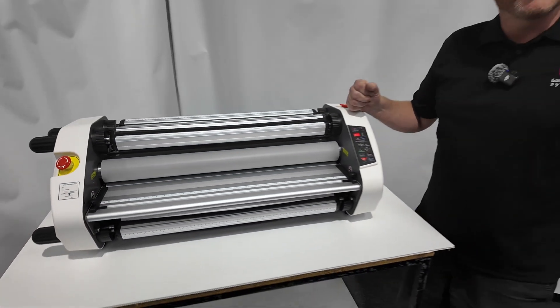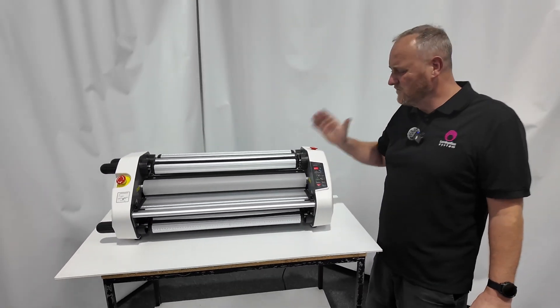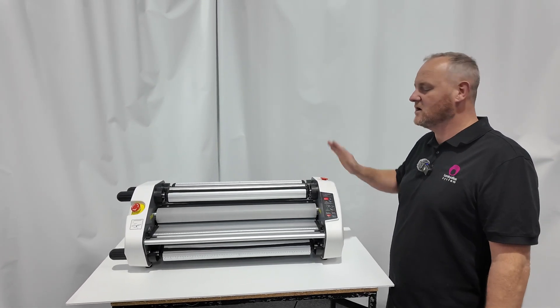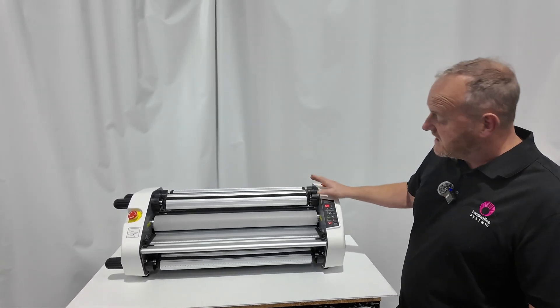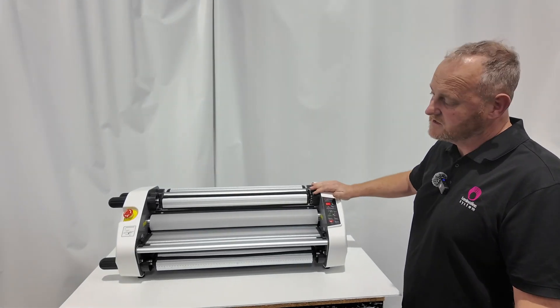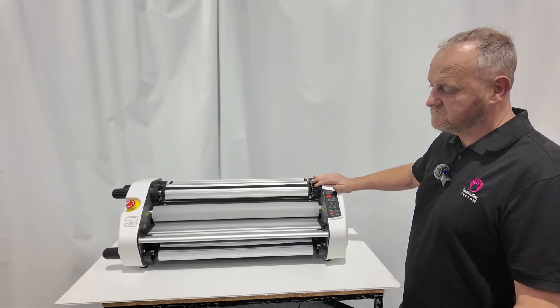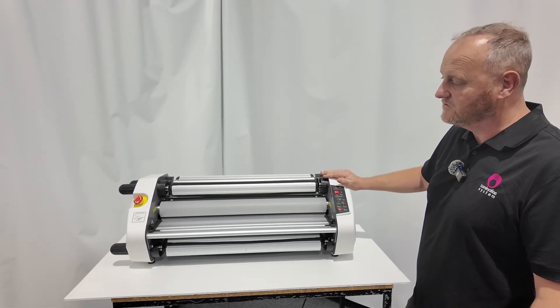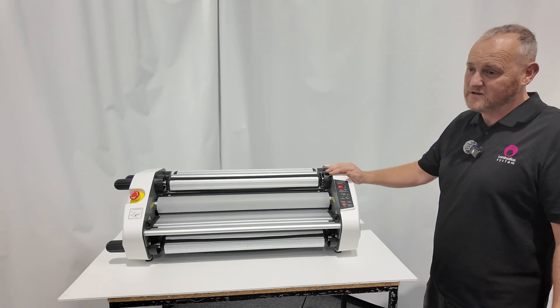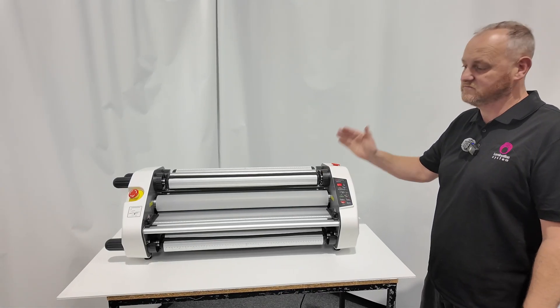Basically that's our quick basic run-through on this machine. I'm going to do a full featured video and run through everything — all the setups, cold, hot, mounting — and I'll show you the full features of this machine. It's new to the market, and we think it's going to be an absolute necessity if you're running one of the narrow printers and you want to get into signage, laminating, and everything like that. It's a great machine.